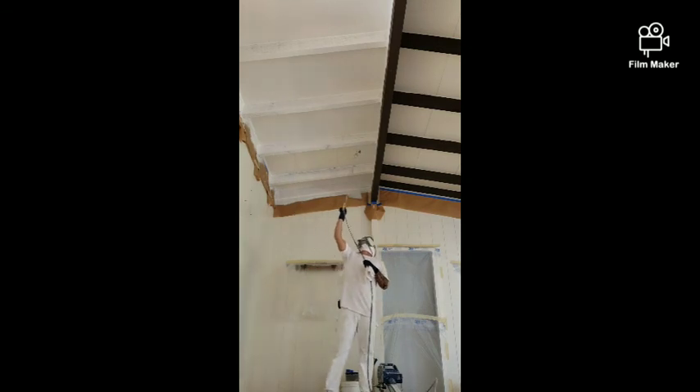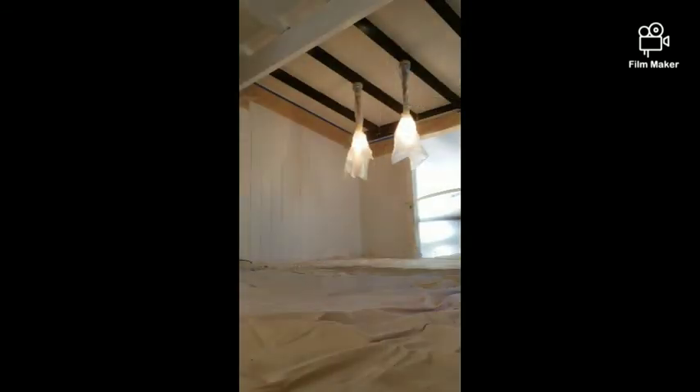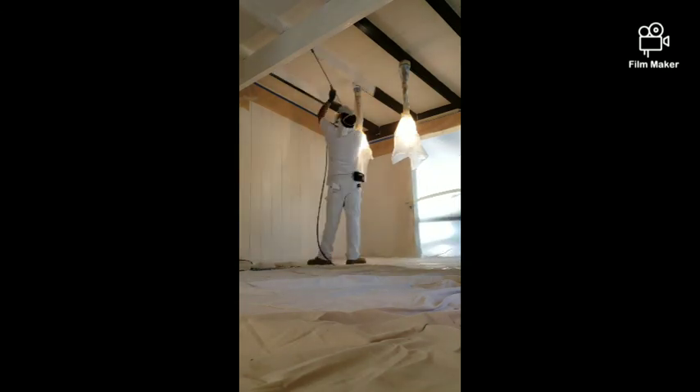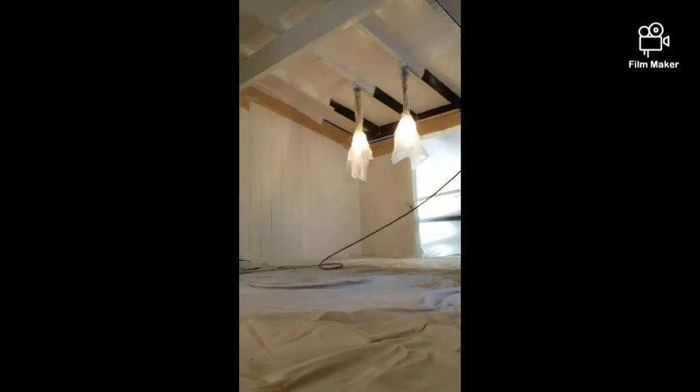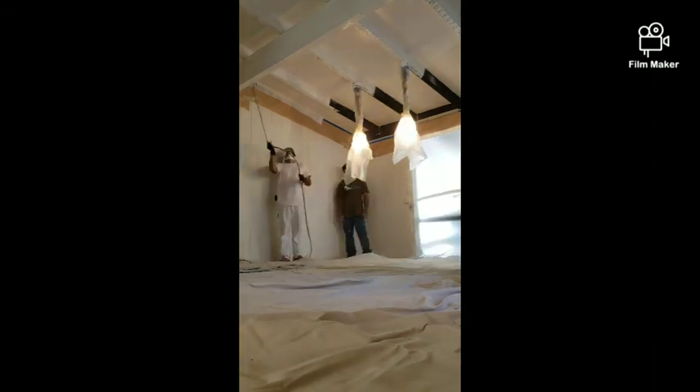Basically after this you just let it sit overnight. I like to give oil primer overnight to sit and cure, and then tomorrow we're going to shoot the ceiling paint and back roll on the beams. See how it goes.